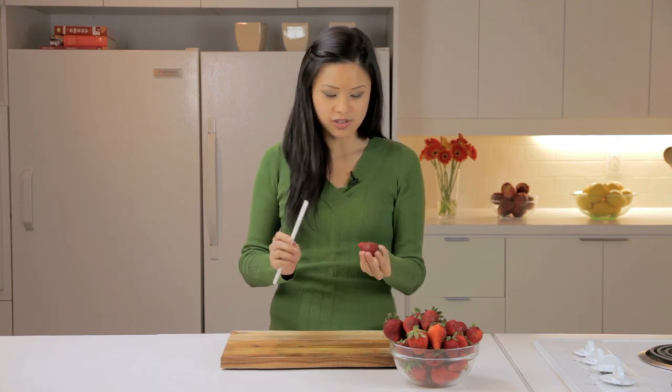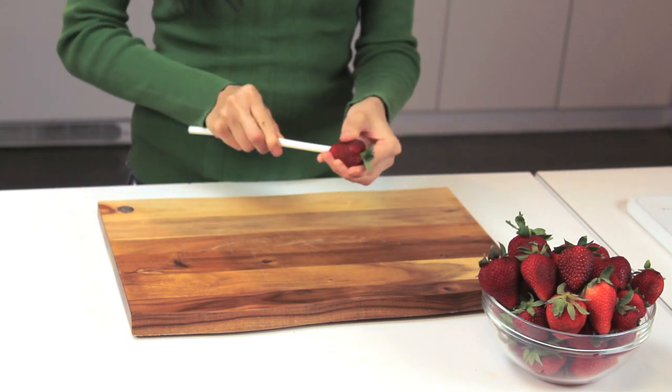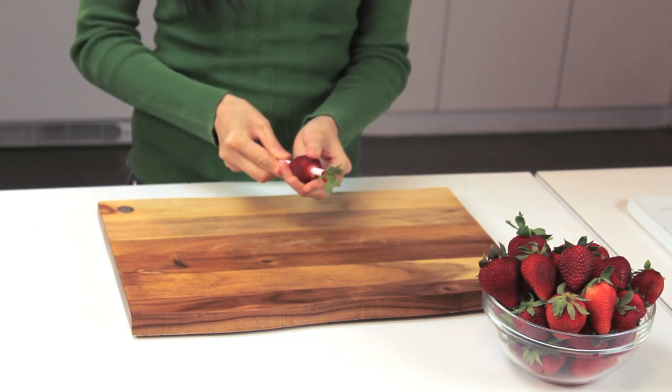So I'm using a straw for this. Simply place the straw at the bottom of the strawberry and push up. This technique will remove the hull along with the stem.